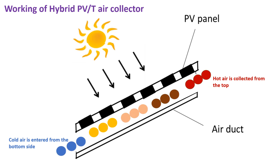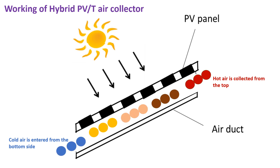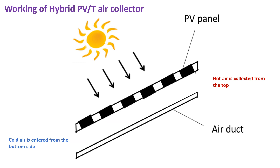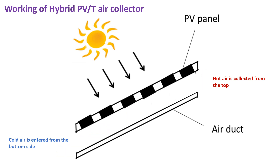Since the air temperature is less than the PV module temperature, heat is transferred from the module to the air. This ultimately increases the temperature of the air, which in turn decreases the PV module temperature. That hot air can then be used for any purpose.